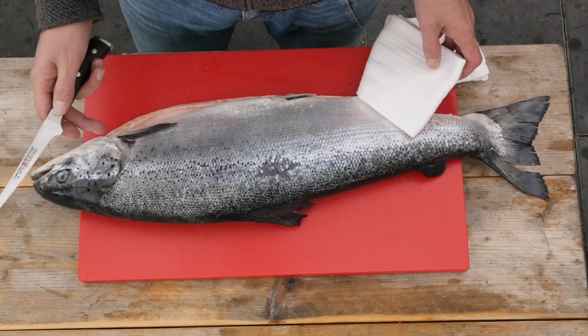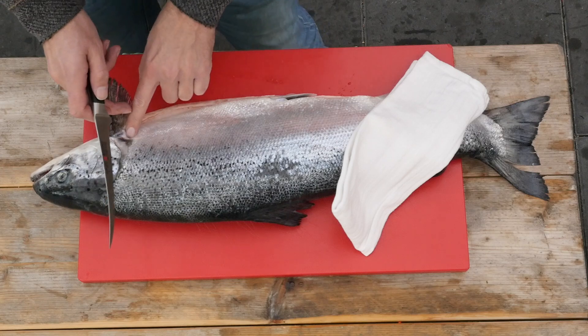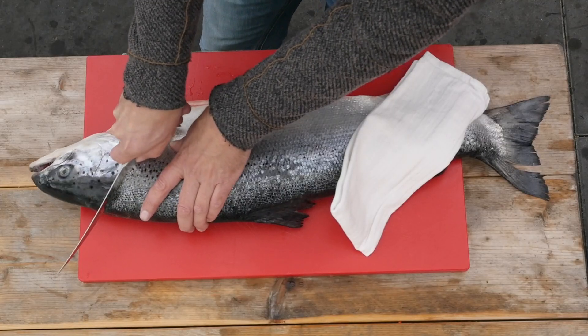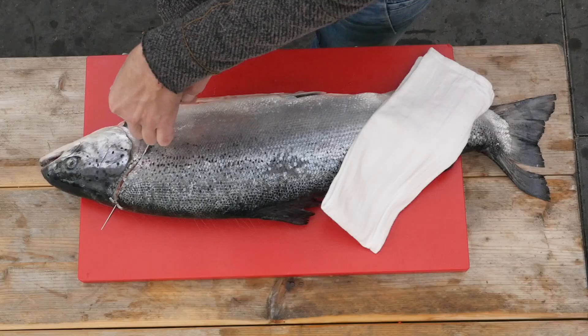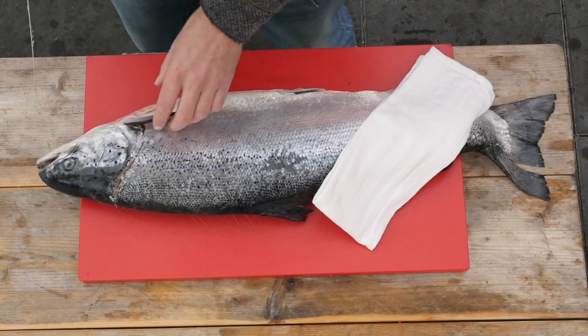To get as much meat out of this salmon as we can, we want to get all of this meat right here. So we're gonna start up top and cut into the salmon until we hit the bone. Then we're gonna rotate around this fin and cut it open.